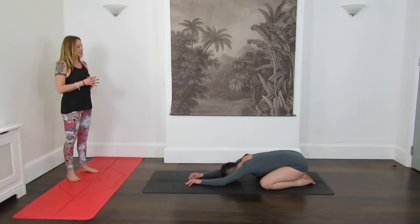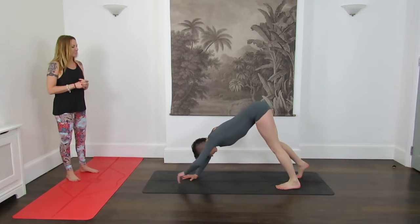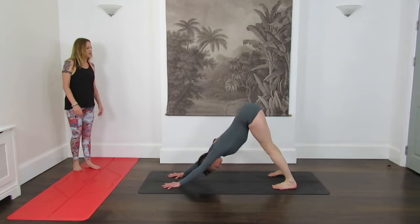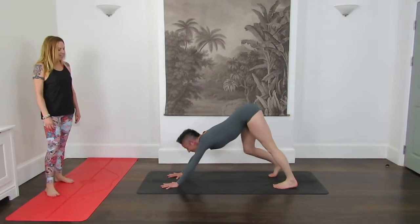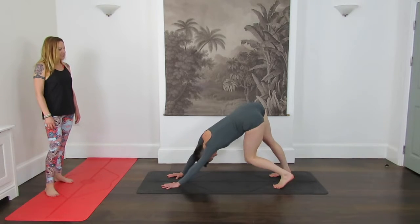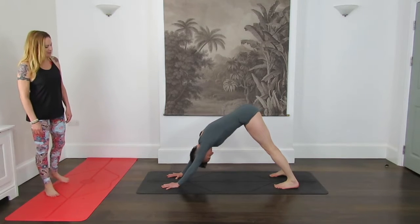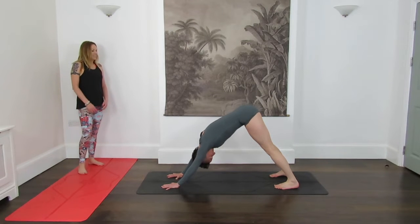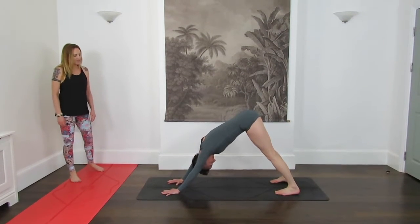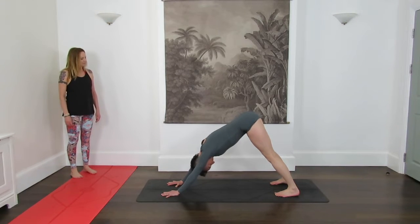Let's stretch the arms out and tuck over the toes and move into Down Facing Dog, Adho Mukha Svanasana. Feel free to take a little bit of movement around, especially if it's your first Down Facing Dog of the day. Then we'll find a stillness in the posture whenever you're ready, drawing the shoulders away from the ears. You can start to form a Ujjayi breath if that's part of your practice. If not, don't worry, just a continuous breath. We'll take one more breath in the Down Facing Dog.